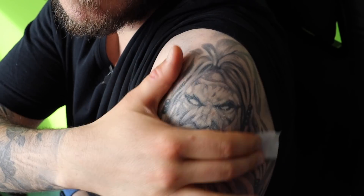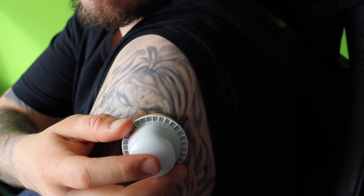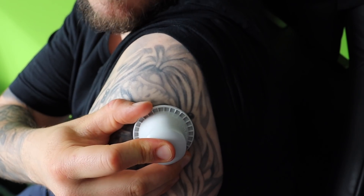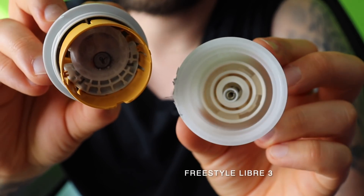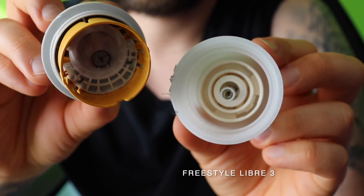By the way, can you show us how you apply the Freestyle Libre 3? Yes, of course. First, you have to disinfect the part of the arm where you want the Freestyle Libre 3 to be. Then you apply the sensor — this is much easier than with the Freestyle Libre 2. You just have to unscrew the seal and apply the sensor. The insertion process looks way easier now that they put the inserter and the sensor in one piece. The Freestyle Libre 2 and Freestyle Libre 1 had the inserter and sensor packed separately and we had to push them together before applying — that step is no longer necessary. You just screw off the lid and apply the sensor.